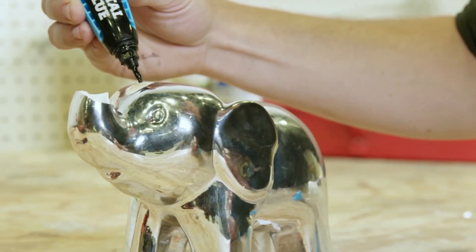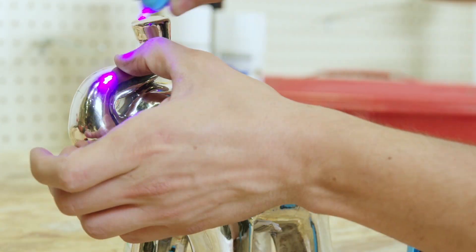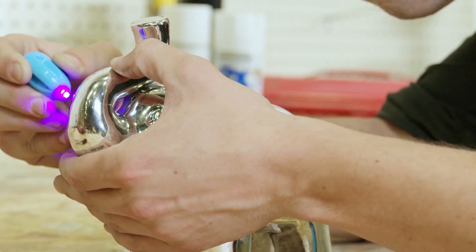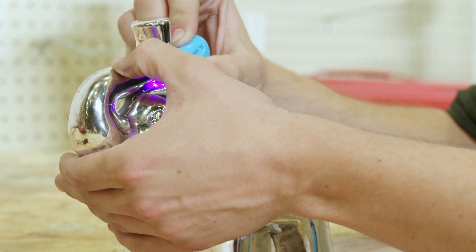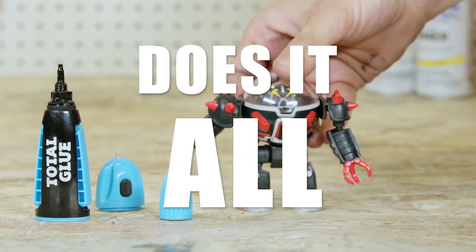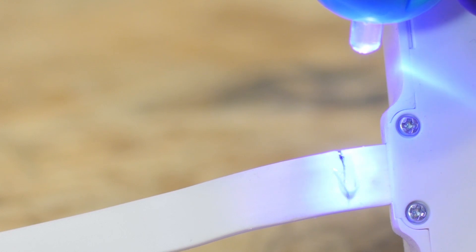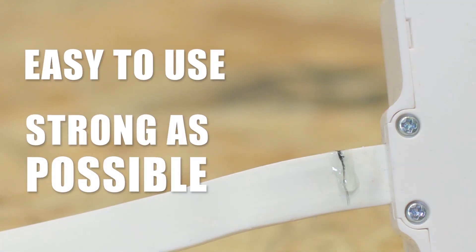We used light-curing technology to create a glue that has the same strength as a high-quality super glue, but without all the annoying problems that make it the opposite of super. After years of research and refinement, we are the first to give you a light-curing glue that actually does it all. Others have tried to use the technology but failed to create something that was easy to use and as strong as possible.